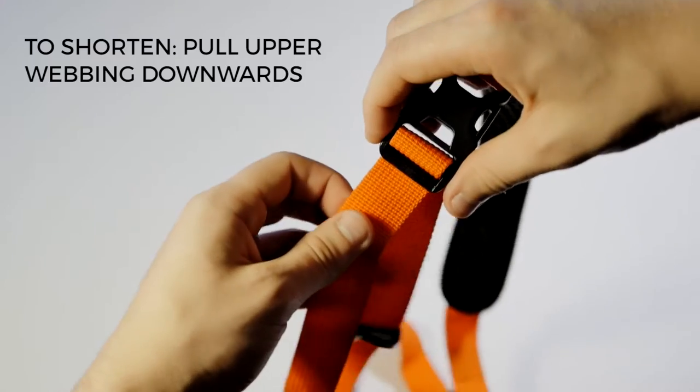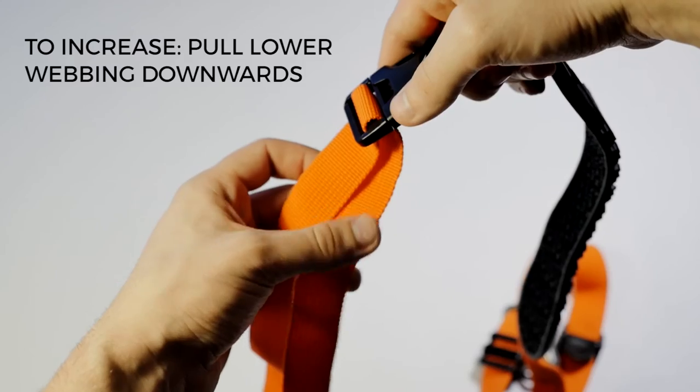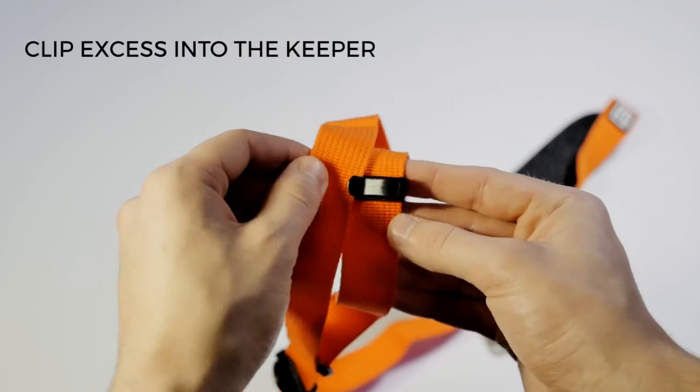If you want to shorten the length, grab the upper webbing of the strap and pull it downwards. If you want to increase the length, grab the lower webbing and pull it downwards. Then slide away any excess and place it into the keeper clip.